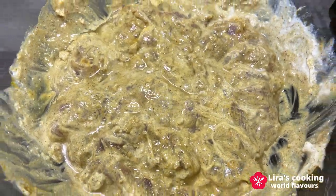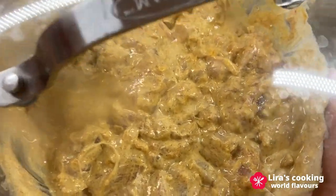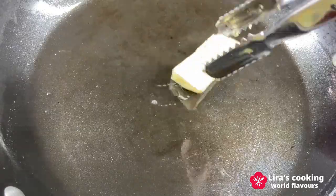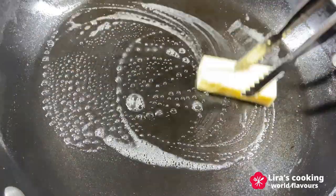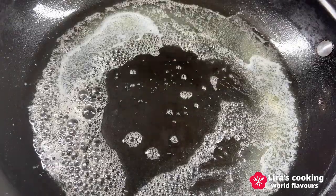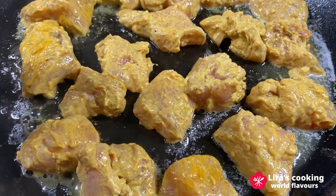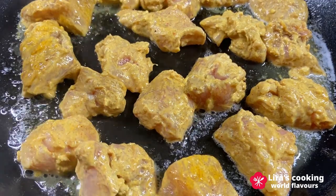Allow the chicken to marinate for a minimum of 30 minutes in the refrigerator. Next, heat a cooking pan over medium-high heat and add some butter or vegetable oil. Place the marinated chicken pieces in the pan and grill them until they achieve that gorgeous golden brown.